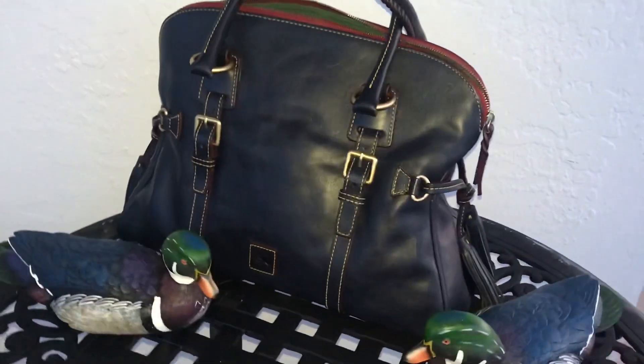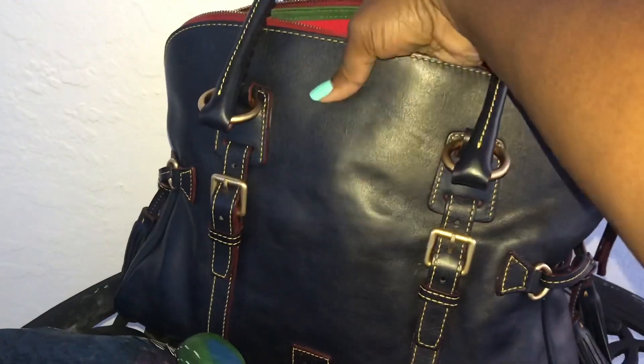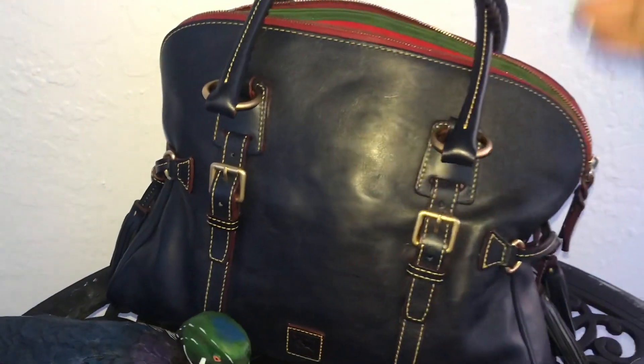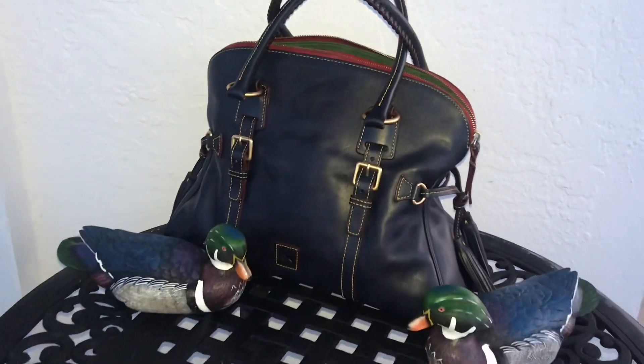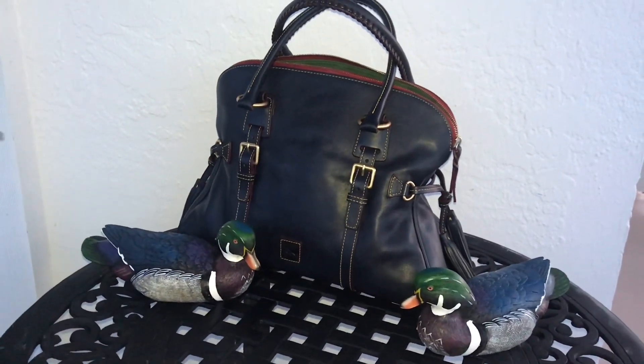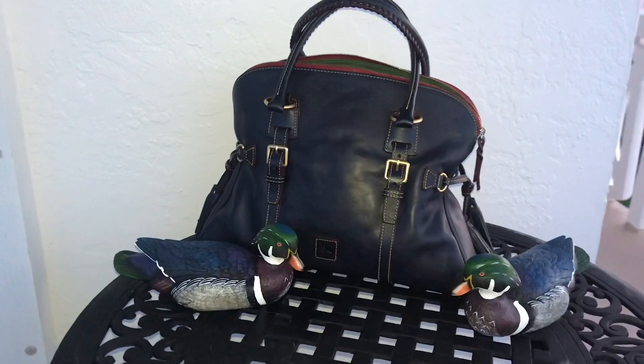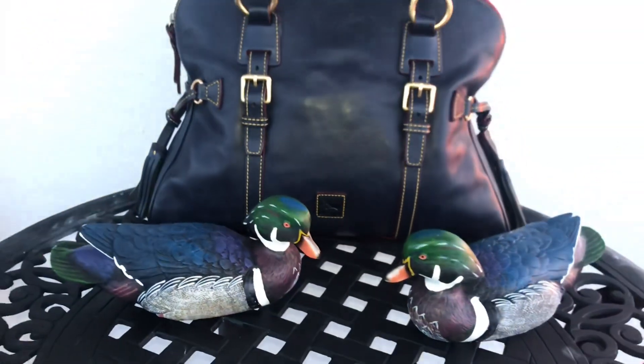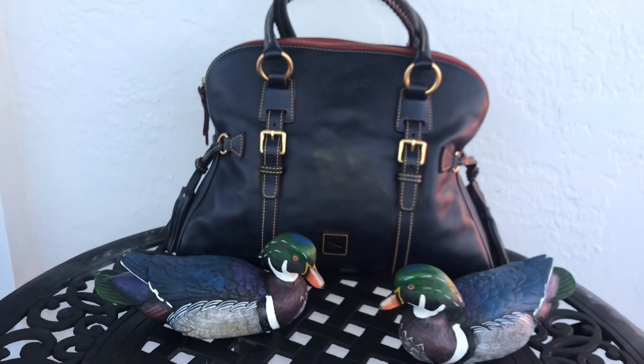One of my absolute favorites. I think I may have had something next to her because she has a little dent here, but that is perfectly fine. So here she is guys — the domed buckle satchel in Marine. I hope that you enjoyed. Bye!